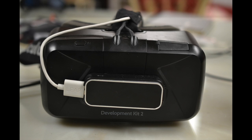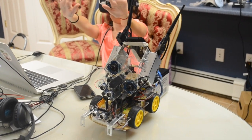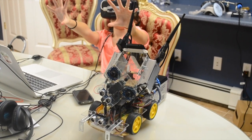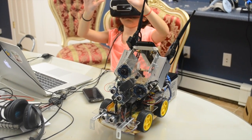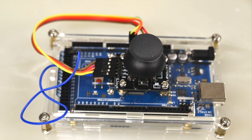I mounted a Leap Motion detector onto the Rift, which reads hand gestures. This lets me drive and steer using my hands. Here's a clip of my little sister helping me test out the Leap Motion. The distance of the hand from the sensor determines the speed of the wheels on that side, and making a fist puts it in reverse. For testing, I just made a joystick out of a spare Arduino, which is a bit easier to use at the moment.